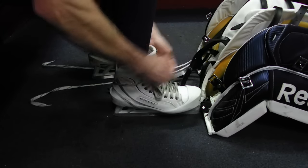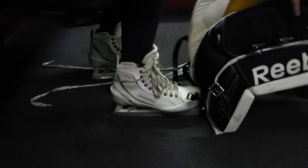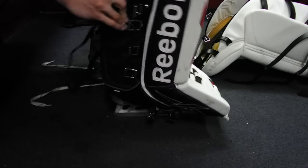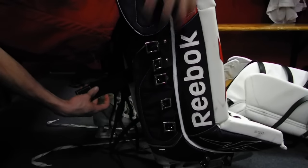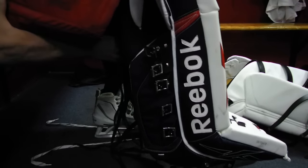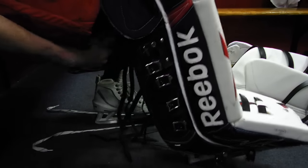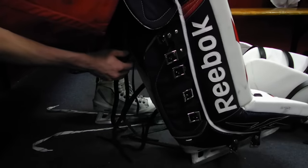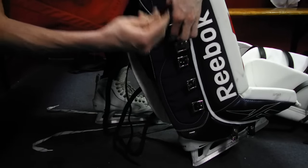Once the lace is secure, go ahead and pull the pad up onto the leg. From there, you should have access to all of the straps on the back of the leg. What this lace on the skate does is keep the pad from twisting left and right, so go ahead and secure those straps on the goalie pad on the back.